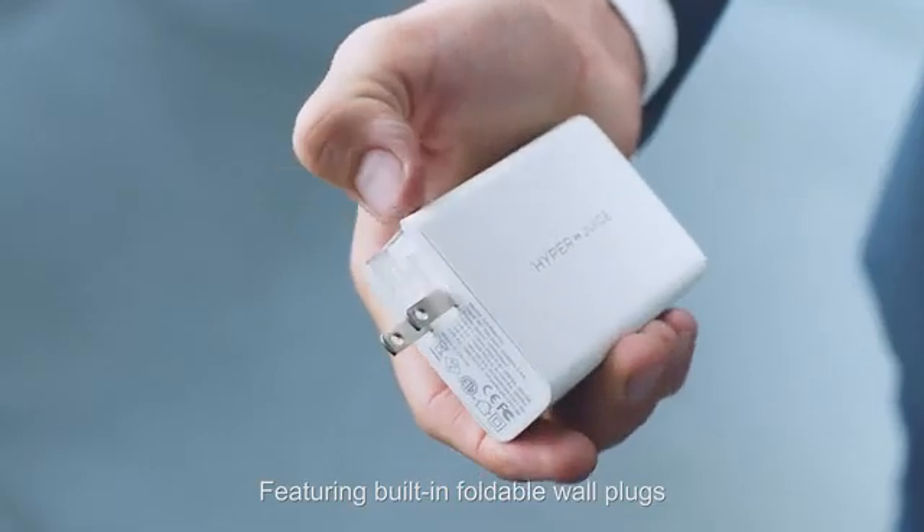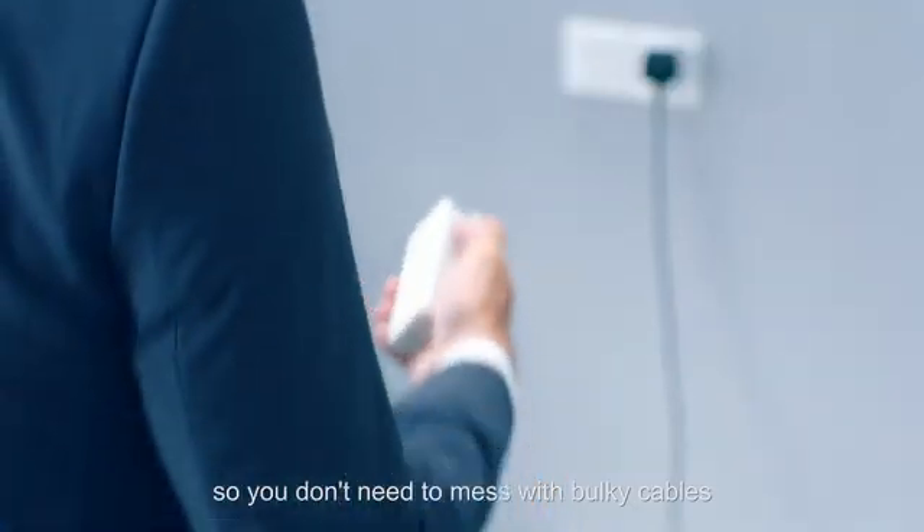Featuring built-in foldable wall plugs, so you don't need to mess with bulky cables.